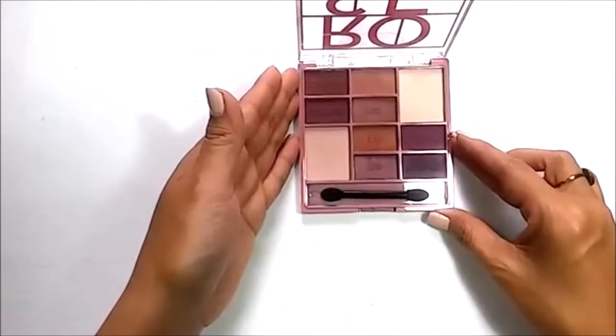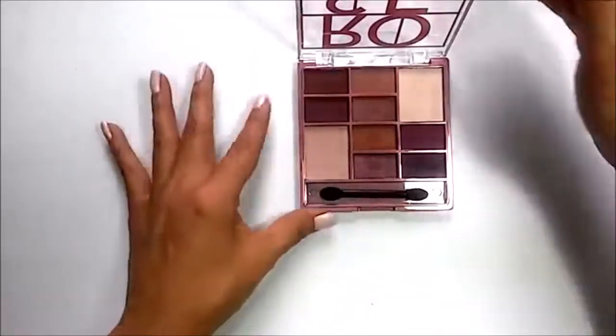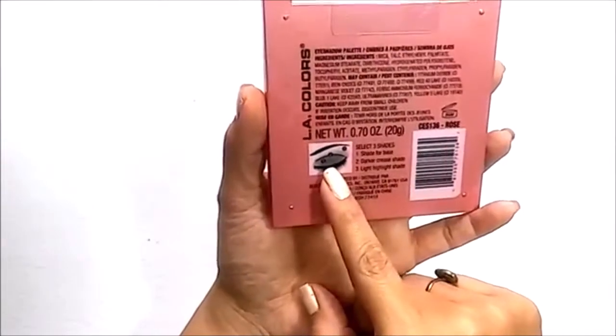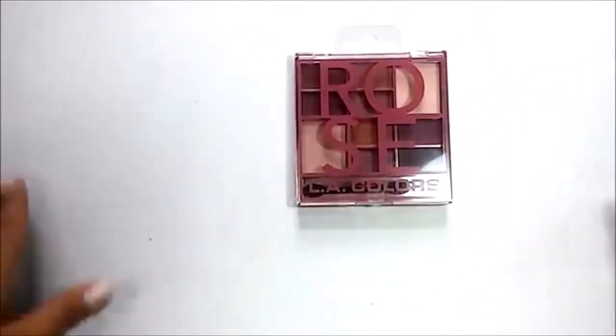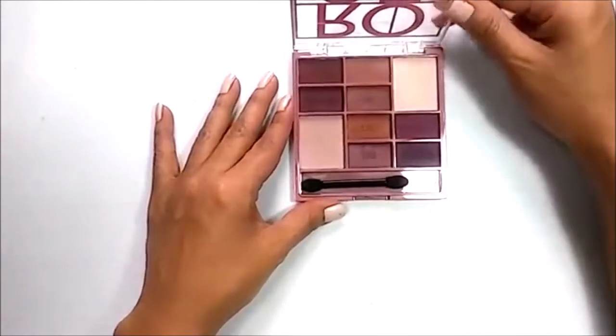I normally start by applying eyeshadow in my crease, then work to my lid, and then to my highlight. But the instructions say to apply the lid shade first, then the crease shade, and lastly the highlight. There's no wrong way — it's really up to you how you like to apply your makeup.